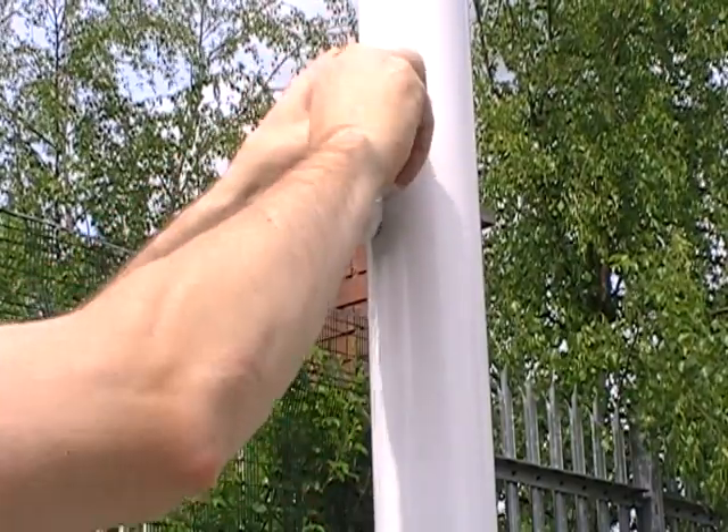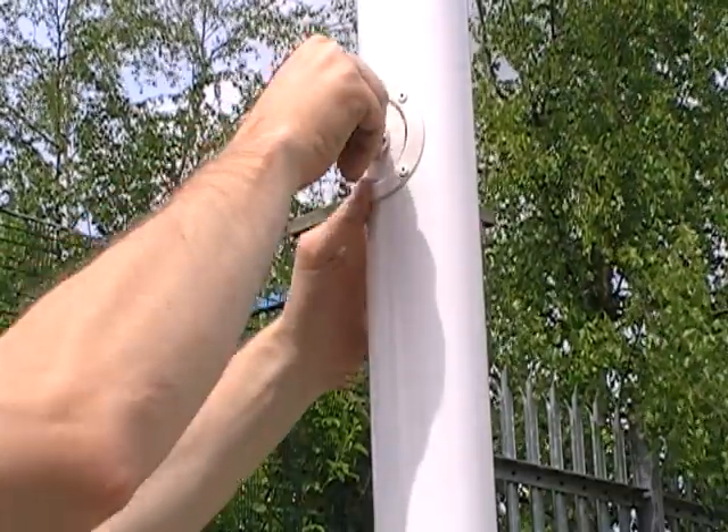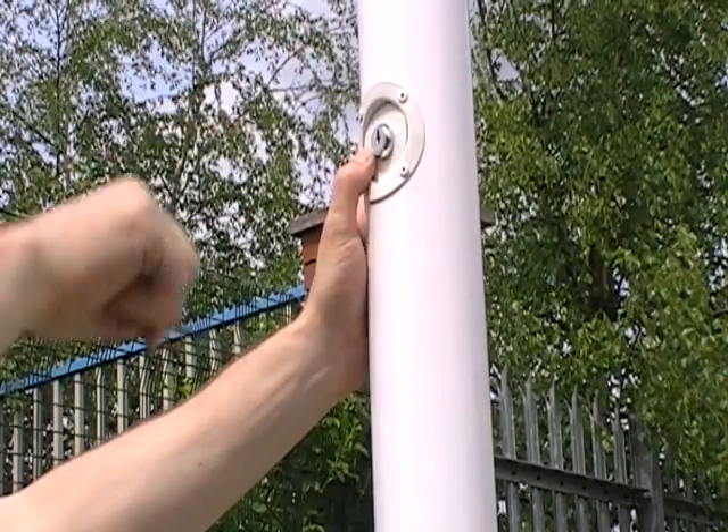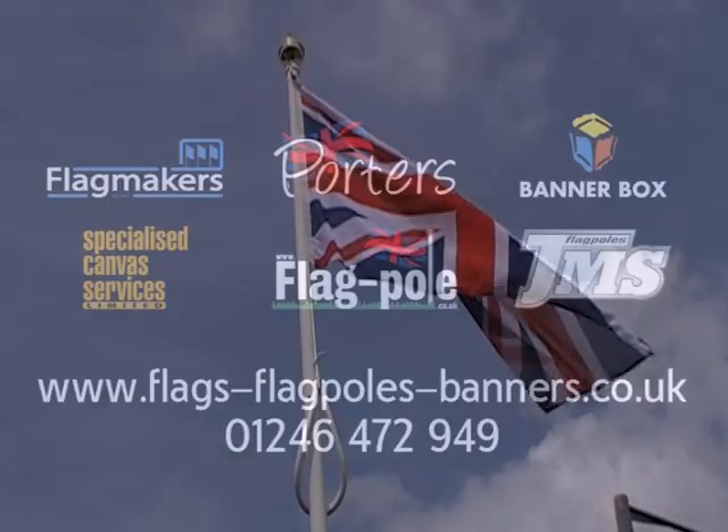Once all the rope is tucked away, you simply need to re-secure the hatch with the key, and your flag is hoisted. Thanks very much for watching — we hope you found it useful.